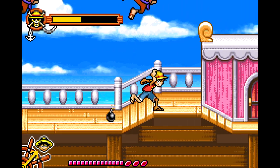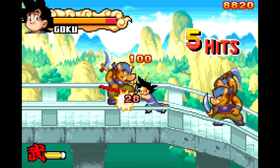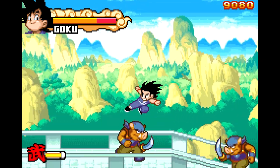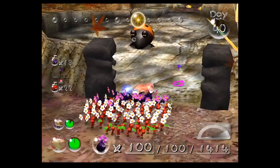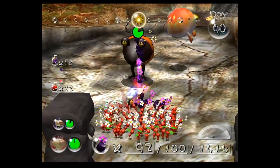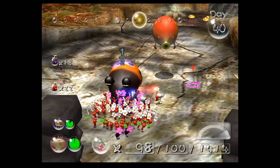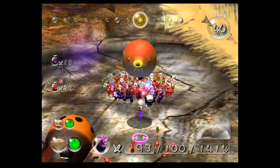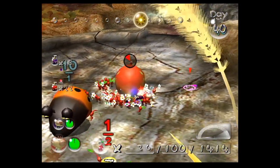ROM injection worked perfectly with the GBA games I tried, and more often than not things work perfectly. For me, though, the best reason to own a modded Wii U by far is the native GameCube and Wii support. With the increasing demand for games from this era, you're much better off starting a digital collection than buying from some crusty reseller — which only contributes to the inflation of retro game prices.